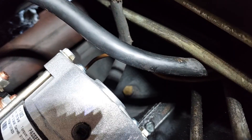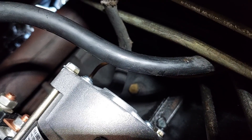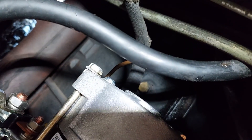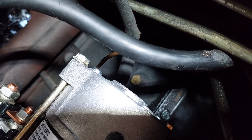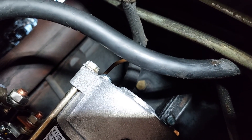Our target on the passenger side is right next to the starter, and because it's next to the starter I'm disconnecting the batteries before I go after this. I don't want to touch the wrong thing to the wrong thing and electrify myself — just a little word to the wise.